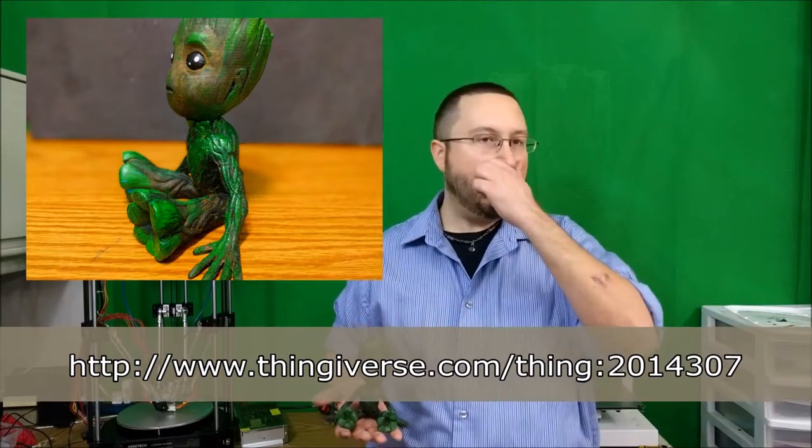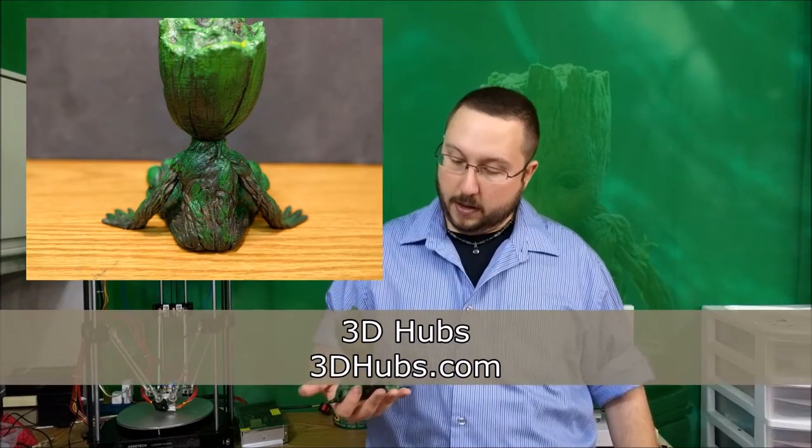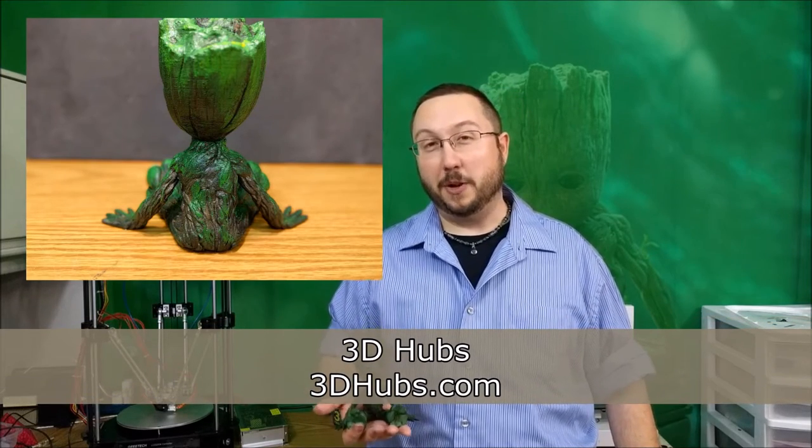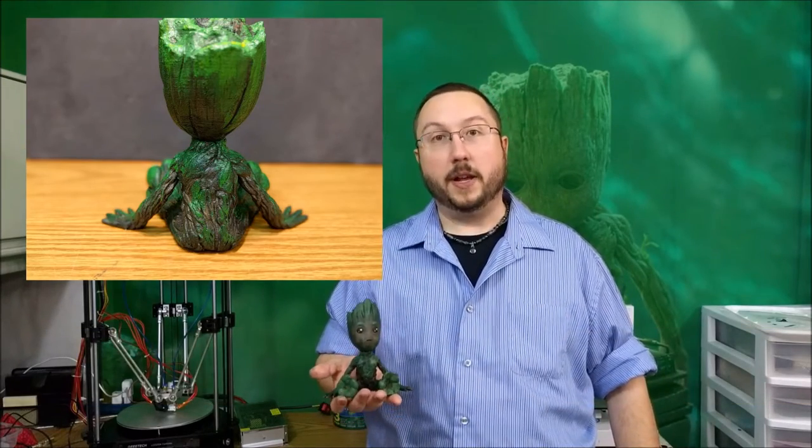The first thing you're going to want to do is download the design from Thingiverse — I'll put a link down below. If you don't have a 3D printer, you can get on a website called 3Dhubs.com, find a local individual with a 3D printer and tell them you want a baby Groot. It shouldn't cost a whole lot, it's not very big.